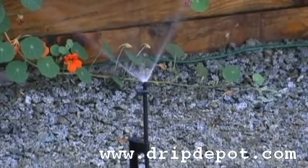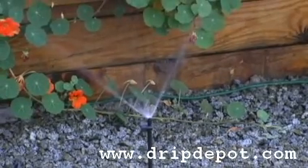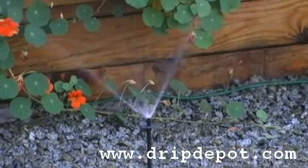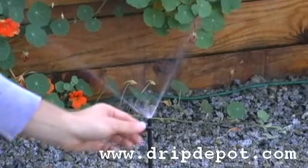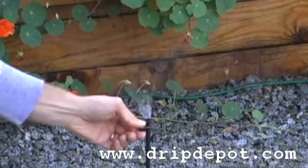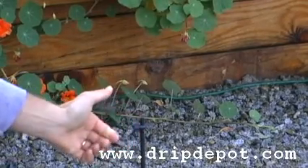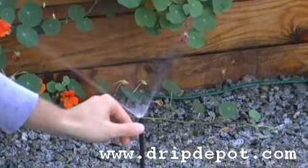The advantage of having an adjustable spray jet is that you have the ability to manually shut off water to a certain section inside one zone, while still being able to water the rest of your plants in that particular zone. Turn it all the way off, then turn it back up.